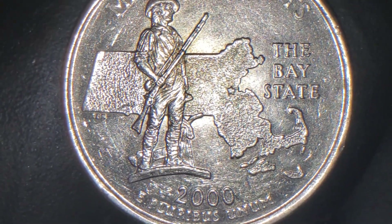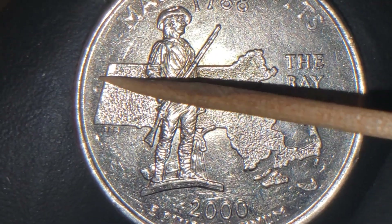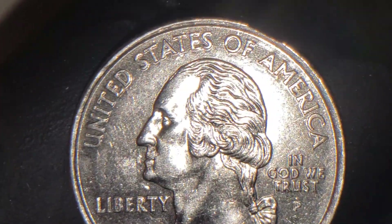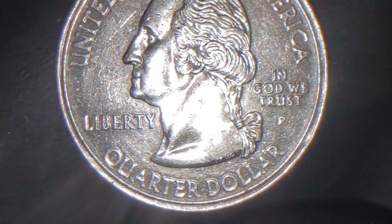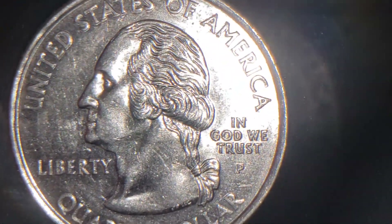And the nice die chip is right here. New York still attached to it. And of course, this would be your reverse — a circulated quarter.